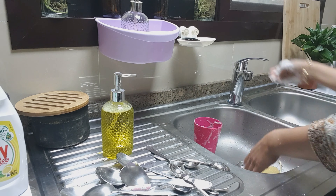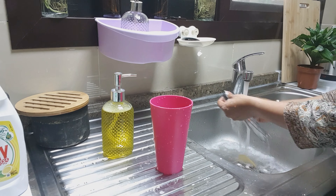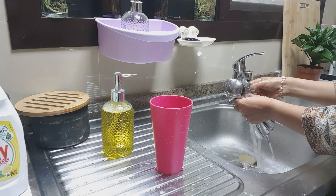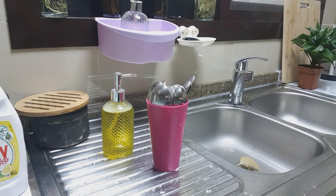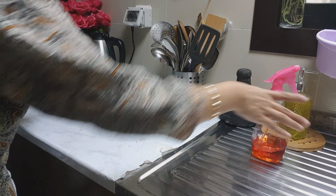Since we arrived on Saturday and Sunday was a working day for me, I had to make my flat back to home within the day. I planned to start with the kitchen, so I gave a quick clean to everything in the kitchen.